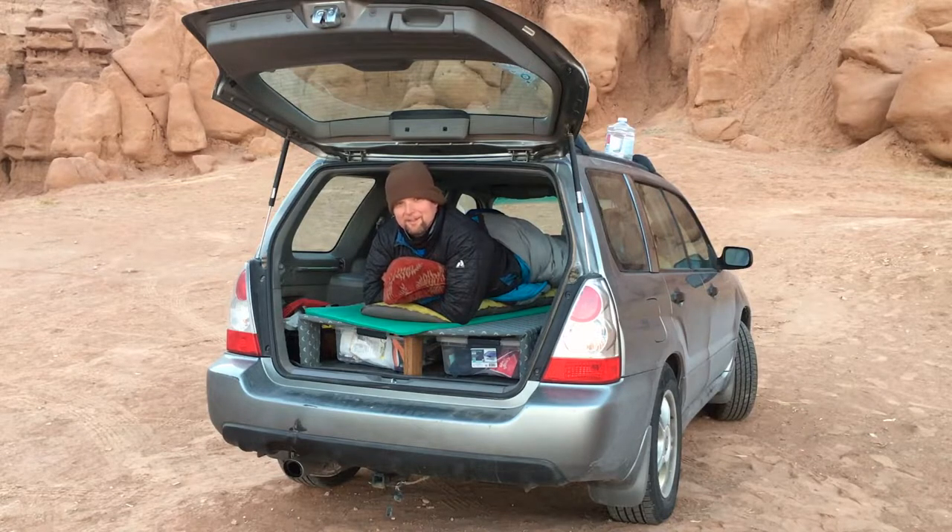Today is February 7th, 2018. I'm here near Goblin Valley State Park in Utah, and I got to test out my new sleeping platform last night for the first time. I'm pretty pleased with how it all worked out. I had to park at a bit of an incline because the sleeping platform ramps up towards the front seat a little bit, but as far as the sleeping platform is concerned, I'd say it's a great success. I look forward to hopefully using it more this summer.